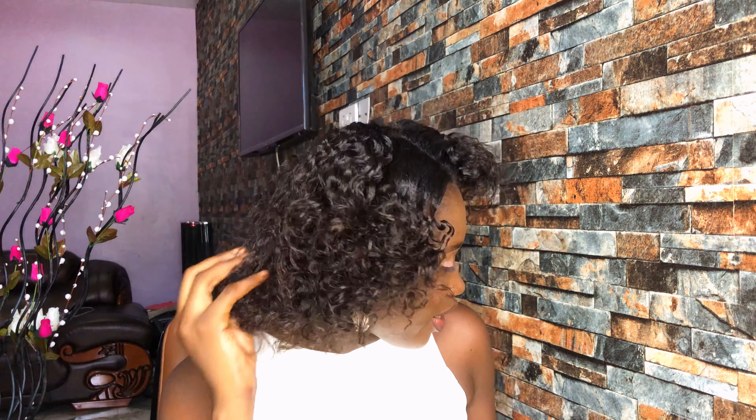I like the definition of the curls — I like the way the curls are so defined. I love it! So I'm going to show you five ways to style this hair. The first one is, of course, a side part — yes, like this.